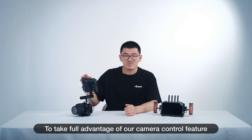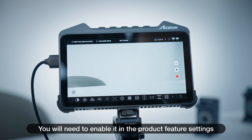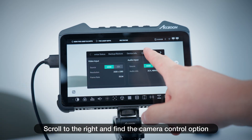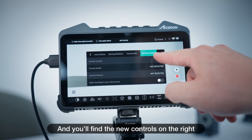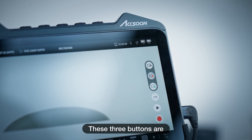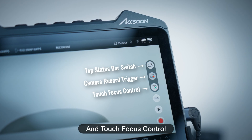To take full advantage of the camera control feature, you'll need to enable it in the product feature settings. Tap on the top status bar, scroll to the right, and find the camera control option. Enable this feature and you'll find new controls on the right — these three buttons are the camera status bar switch, camera record trigger, and touch focus control.